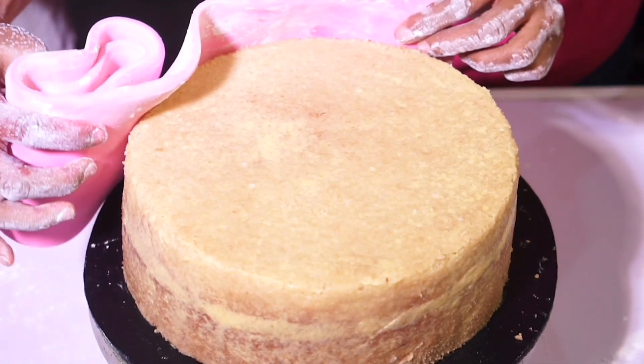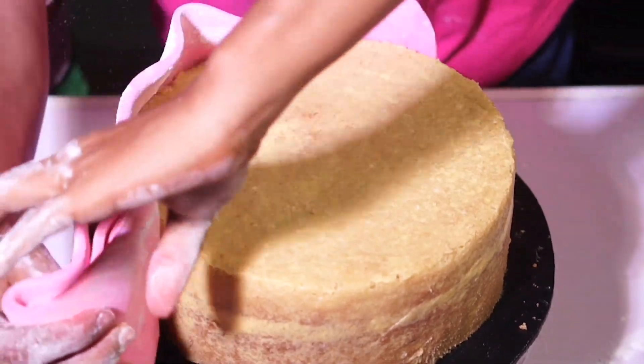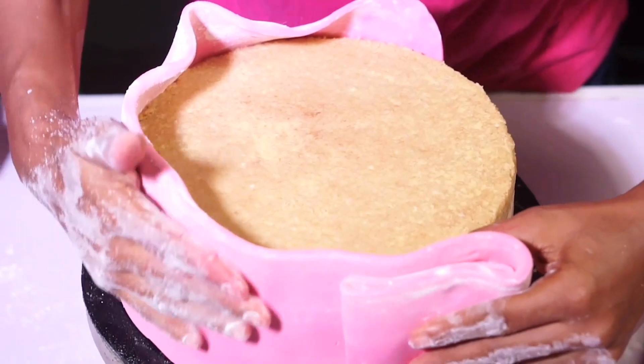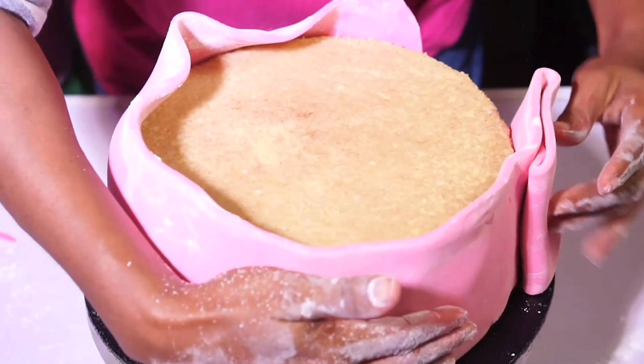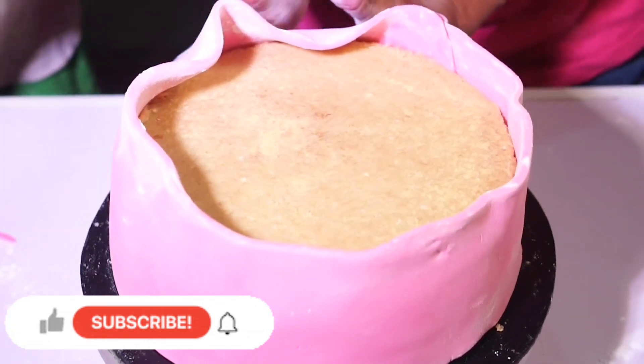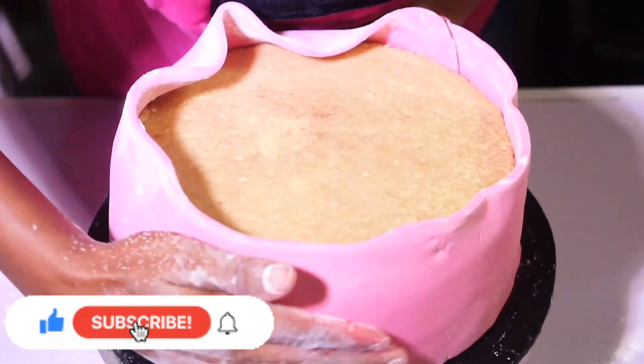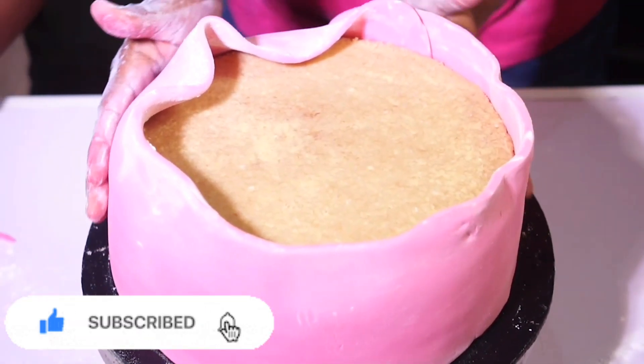Right now I'm going to be putting the fondant on the cake gradually, and as I put it on I smooth it with my hands — just rub it gently so that the fondant sticks to the body of the cake. I'll use my hands first before I go in with my smoother.